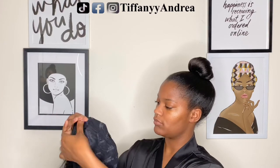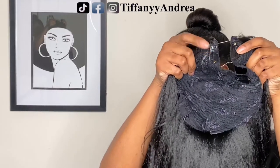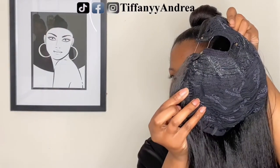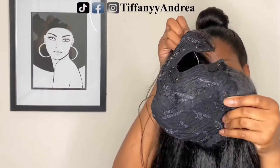So this is what the construction of the cap looks like. It comes with three combs up at the top — one on each side and one in the middle. It also comes with one comb on each side of the wig and one comb in the back.